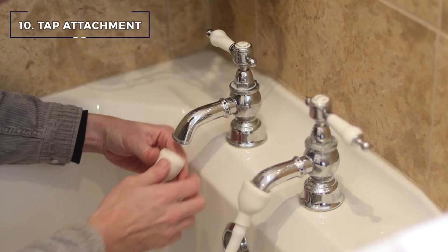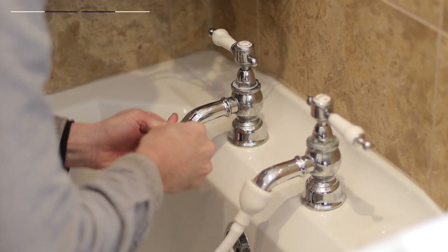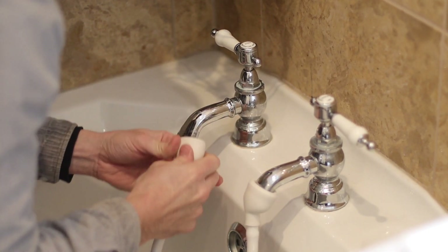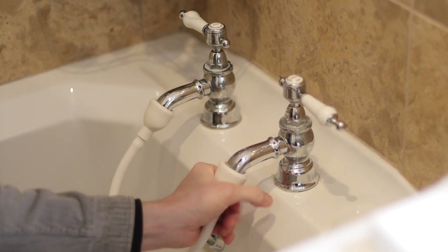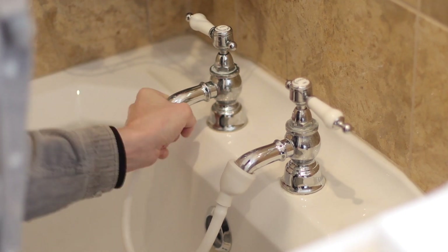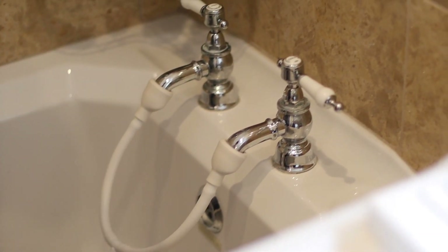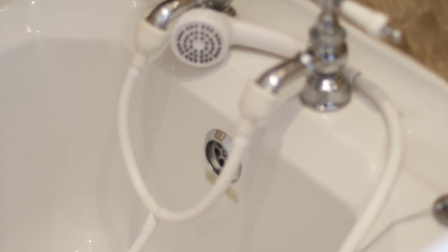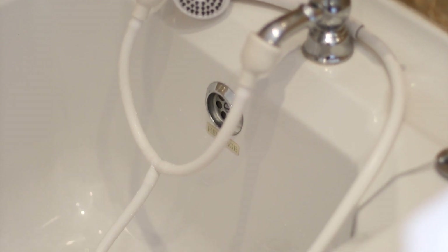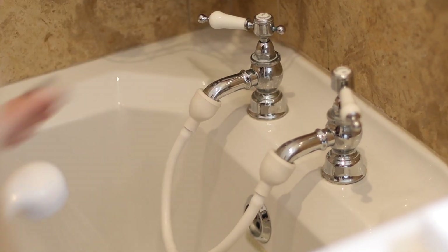The last home essential that I wanted to share with you I feel like might be quite niche, so I put it at the end of this video. When we moved into this house, the taps on the bath and some of the sinks were all separate — the hot and the cold come out as two taps, so you're either burning yourself or freezing yourself. So I found this attachment on Amazon and it's brilliant — it makes the two taps into one.